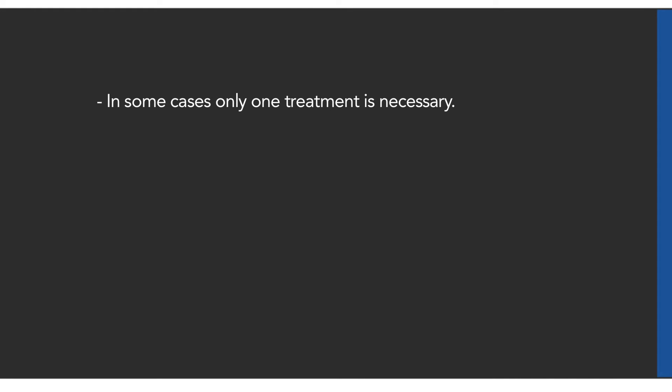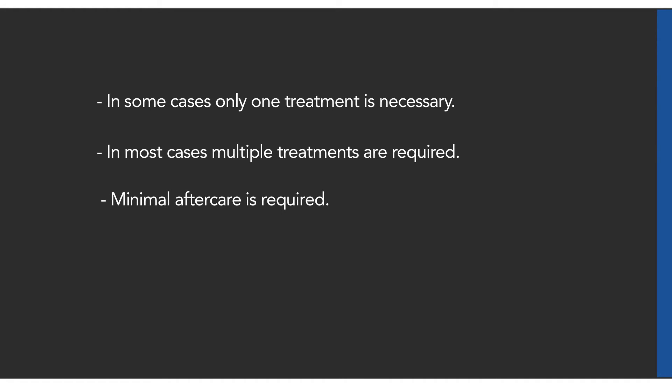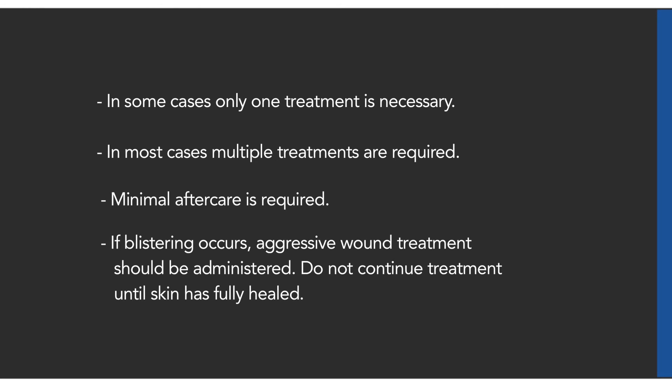In some cases, only one treatment is necessary. In most cases, multiple treatments are required. In all cases, minimal aftercare is required. If blistering or burns occur, aggressive wound treatment should be administered. Do not continue treatment until the skin has fully healed.